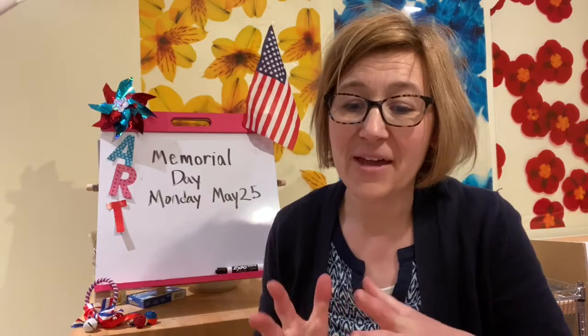So I'm going to show you some videos about artists who have used flags as their subject matter, and then you'll have a chance to get your supplies. When we come back we'll be able to create work together. So enjoy! I'll see you soon!